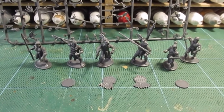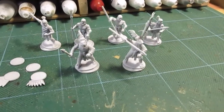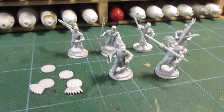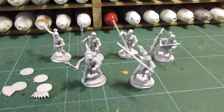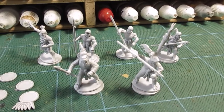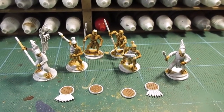Right, there we go. White undercoat applied - basic white undercoat - and ready to start painting these Aztecs. I'm not sure; I think I'll go for standard flesh actually and then probably adjust the tone with the wash I put on them.